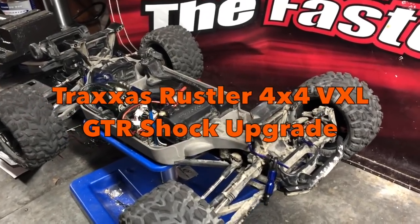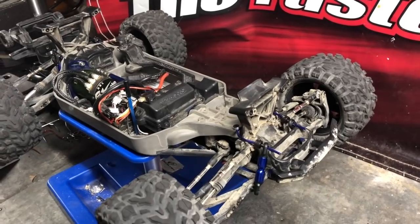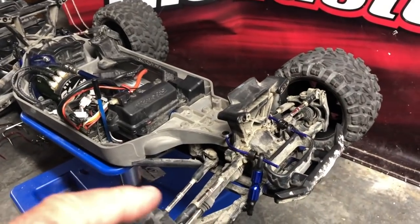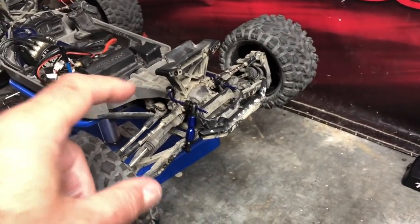Good afternoon guys, it's the next one of my Traxxas Rustler 4x4 VXL upgrades. This one should be fairly obvious because the shock absorbers aren't on the car anymore. You'll also notice it's got the new sway bars fitted, front and rear steel CVD drive shafts, and the castle setup on there.